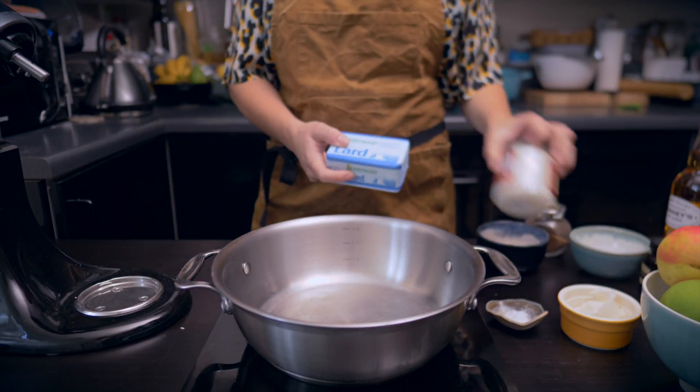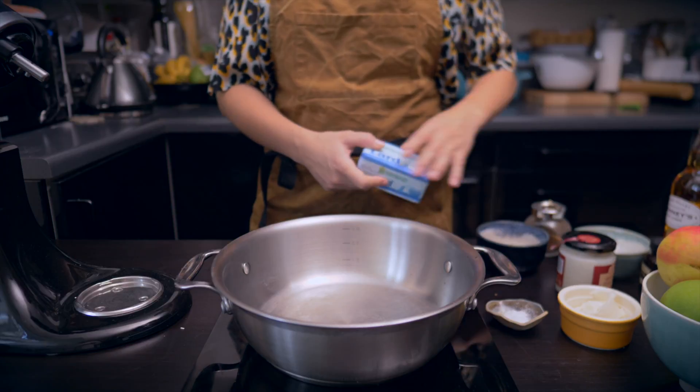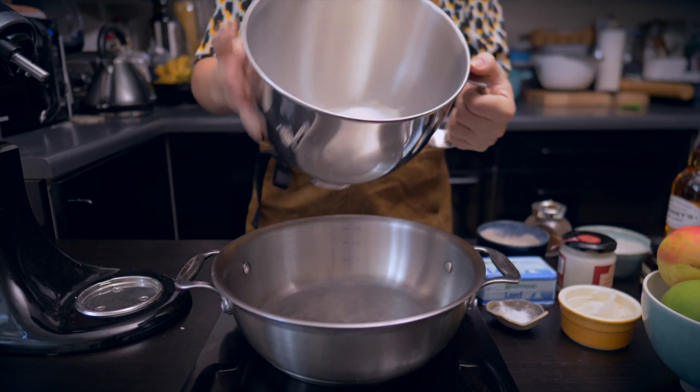Hi guys, welcome back. This week I'm making the ultimate pocket pie with my favorite ingredient, fat — but more specifically, Iberico pork fat.